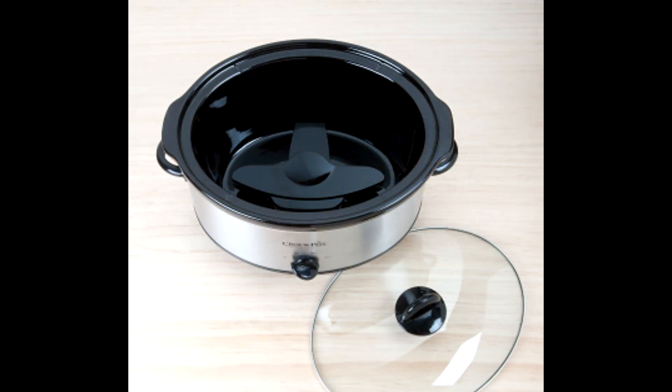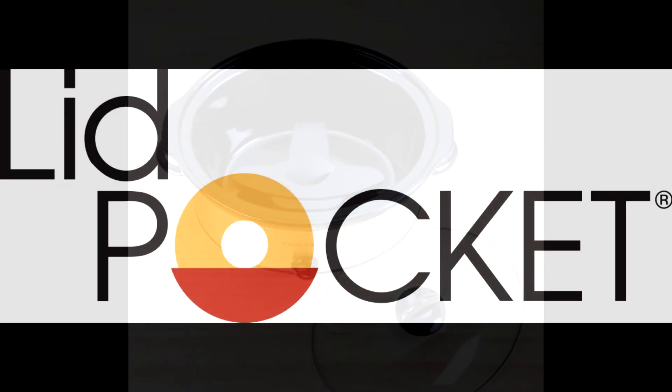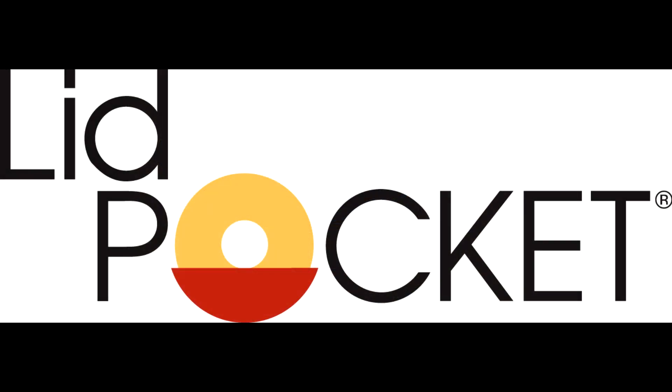And when you're done cooking, the Lid Pocket stores conveniently inside your slow cooker, ready to be used again. The Lid Pocket — an ingenious and affordable solution for use with slow cookers.